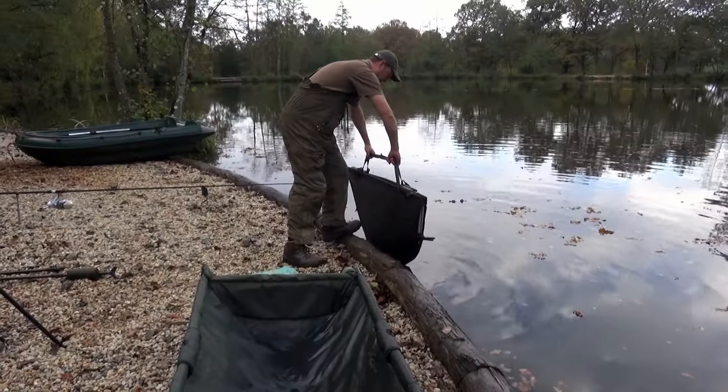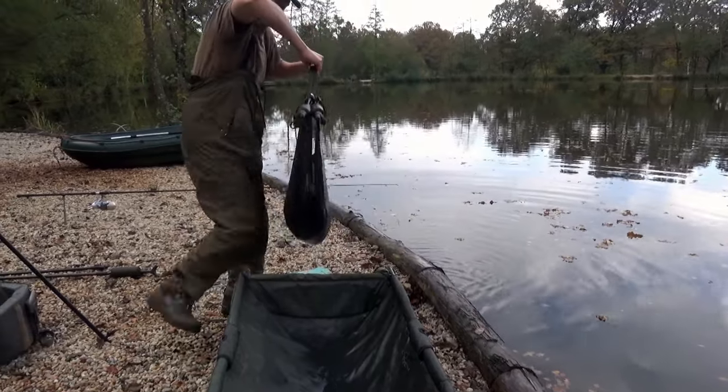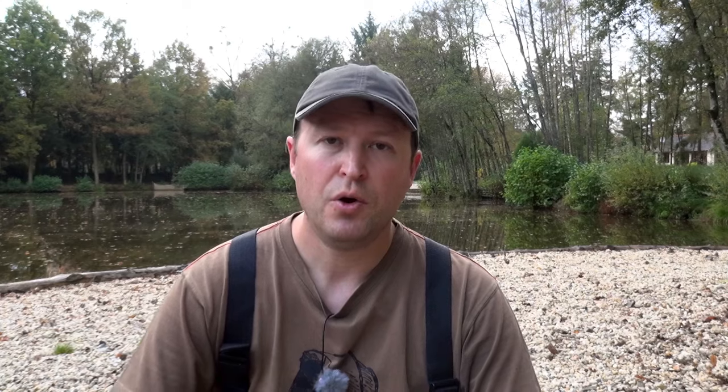Once we're happy, gently lift the carp out of the water, letting as much of the water drain off before we actually transfer it into the mat. Always move the mat very close to where you're going to take the fish out of the water. You only want to move it a few feet — there's absolutely no excuse to be carrying a fish 30 feet across the swim.